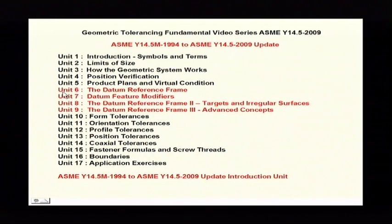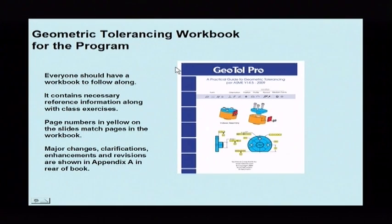For people that just want to be updated to 2009, what you're going to view is unit 6, unit 7, unit 8, and unit 9. The workbook that goes along with the program can be used for everyone — all of the units would have the workbook to use it as reference.